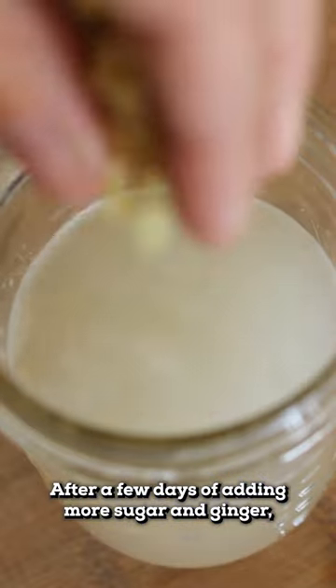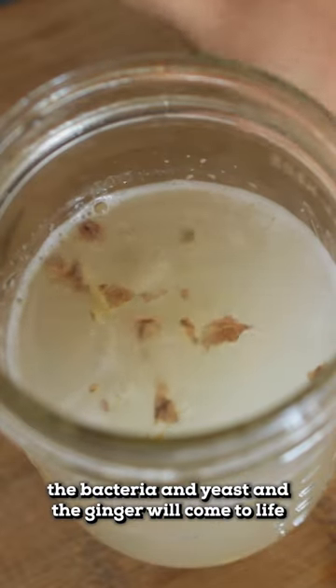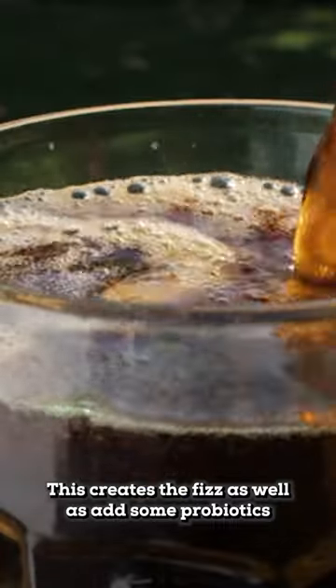After a few days of adding more sugar and ginger, the bacteria and yeast in the ginger will come to life and start fermenting. This creates the fizz, as well as adds some probiotics, making the soda healthy.